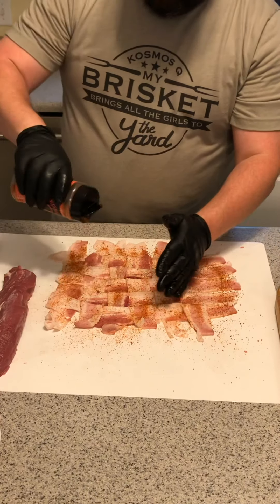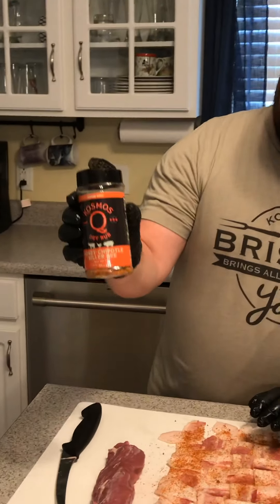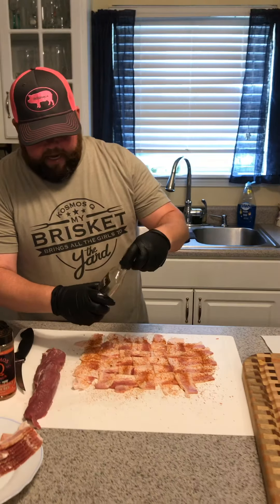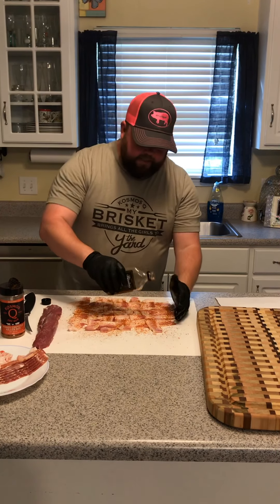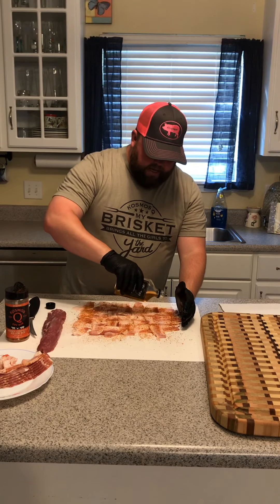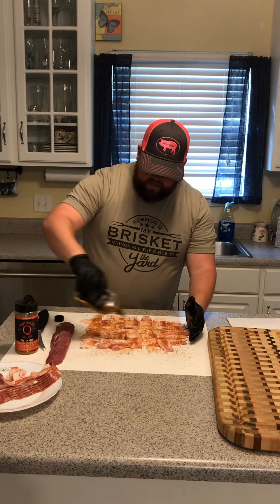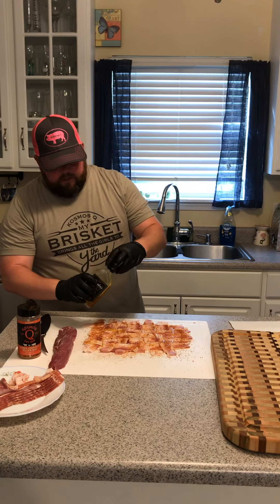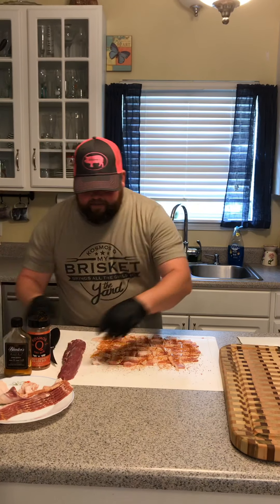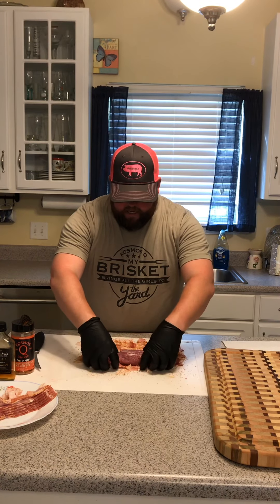From the weave, what we're going to do is season it. I'm using Cosmos Honey Chipotle Killer Bee. You can use whatever you like; when I'm doing pork I like sweet and I like the heat from the chipotle, so that's my go-to rub for this. Then I like to add a little honey — I'm using Blanton's Barrel Aged Pure Honey. I'm putting the honey right through there, so on the inside of this tenderloin as it's smoking it's going to have that nice rub and honey flavor.